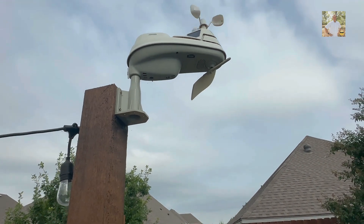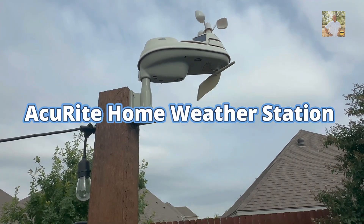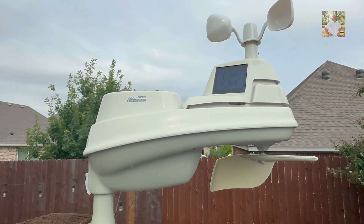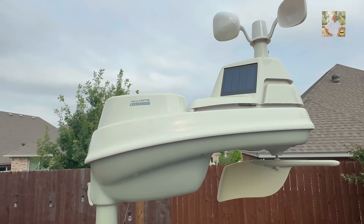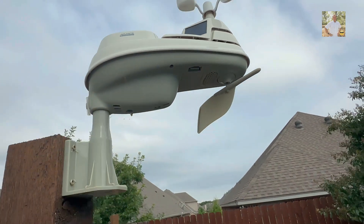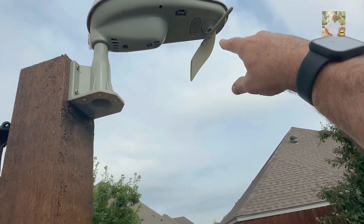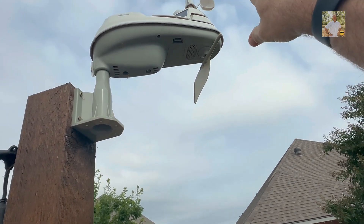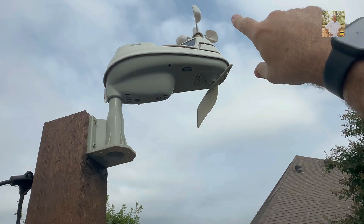Here is the Accurite weather station outdoor part. You can see it right there — this helps tell you the wind direction. The top part with the little cups spinning around is for wind speed.